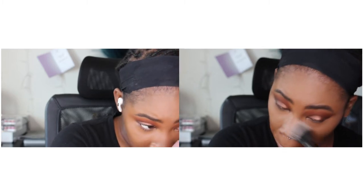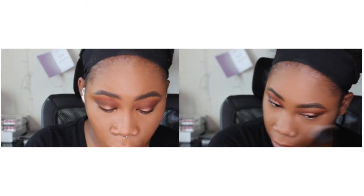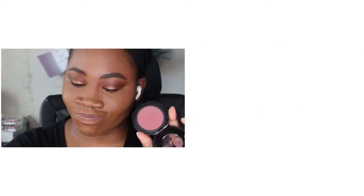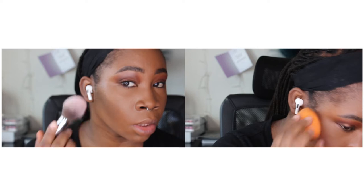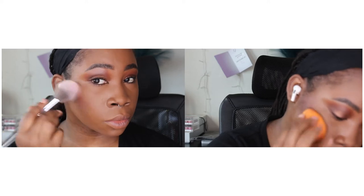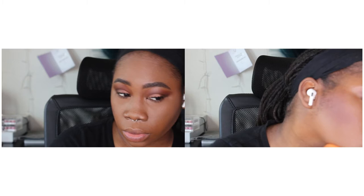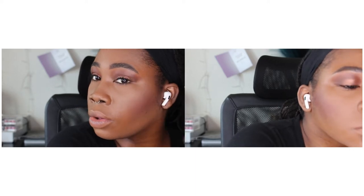Next I'm removing any eyeshadow fallout that may have landed on my nose, using a dual fiber brush — I feel like that's the best brush because it doesn't push product into your skin, it just removes what needs to be removed. Then I go in with one of my absolute favorite blushes — the KVD Snapdragon blush. It's gorgeous, I love the way it looks and blends.